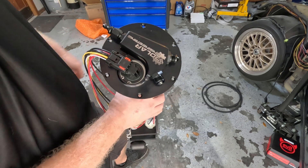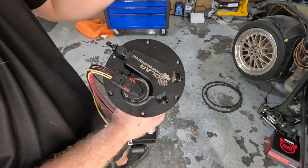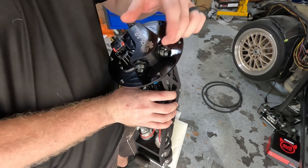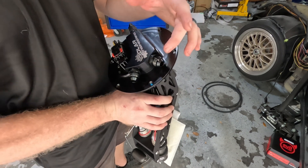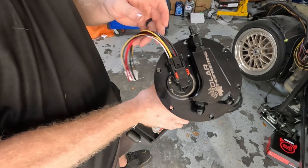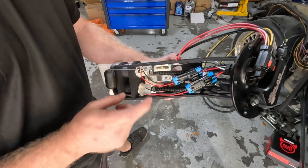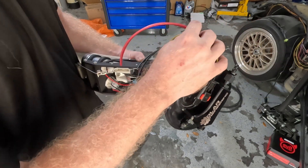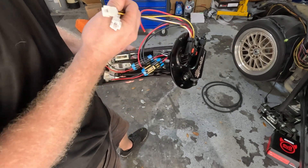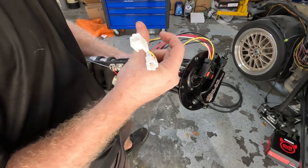Outside of the fact that it is obviously billet, it has countersunk screws all the way around it and mounts in the factory position. There are options for dash 6, dash 8, or even the factory fuel line to be plumbed in here. Over here you have the vent tube and your wiring connector. We've got power and grounds for the Walbro fuel pumps, and also the factory sensor connectors for the fuel level and fuel pump control module.